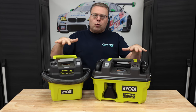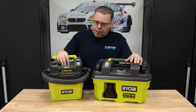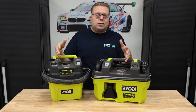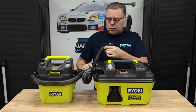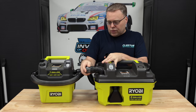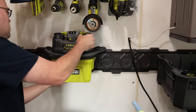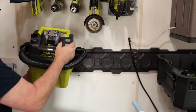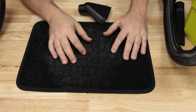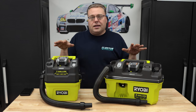Bloopers: Several failed attempts at the intro — struggling to say 'Ryobi 18-volt portable wet-dry vacuum' and other lines, with repeated outtakes on phrases like 'the one-gallon has the one slot' and 'the three-gallon has slightly better.'